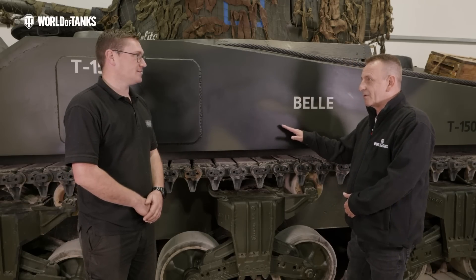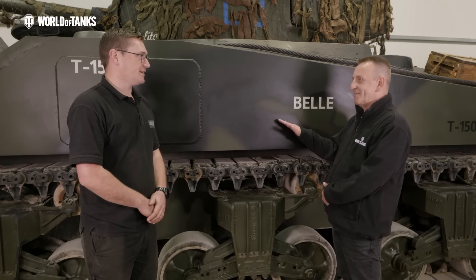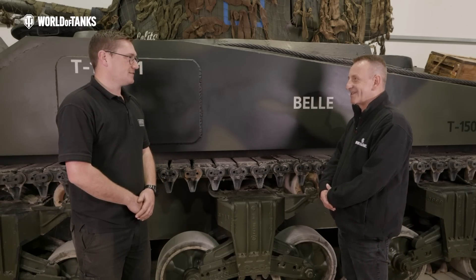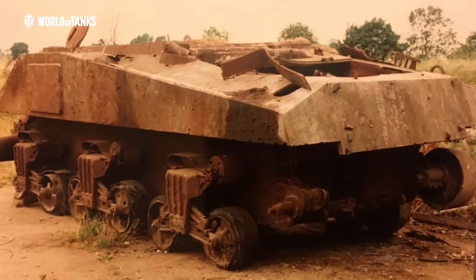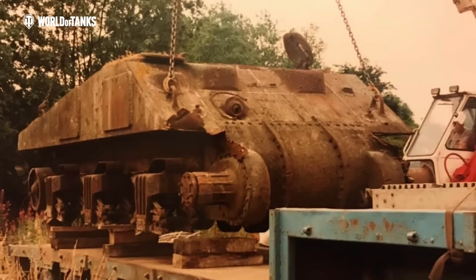You mentioned it was sat in a range before it came to any sort of restoration. Yeah, so that's the first bit of history we really know about it. We don't really know what it did during the war, where it was or who used it, but we do know it was used as a range wreck on Salisbury Plain as a hard target. So this entire side panel had been shot to pieces and had been replaced at some point.